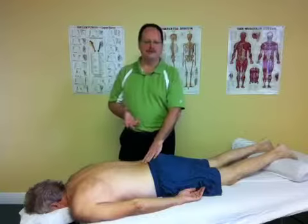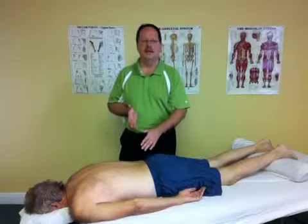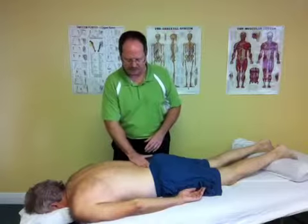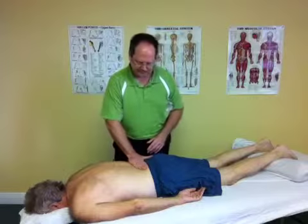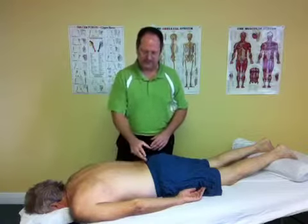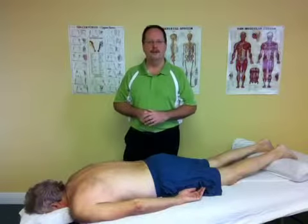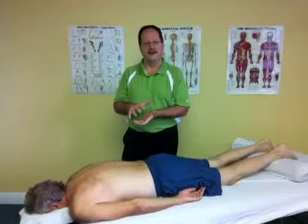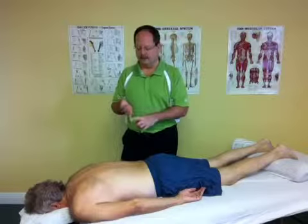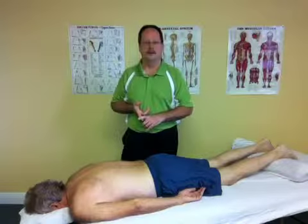Typically after surgery you always want to check scar tissue with myofascial technique to make sure that there's good range of motion in all directions — so that you have optimal blood flow to the area, lymph flow, joint mobility, and muscular function. Because if the fascia is restricted it's going to affect the muscular layer, the neurological layer, the lymphatic layer, and the circulatory layers.